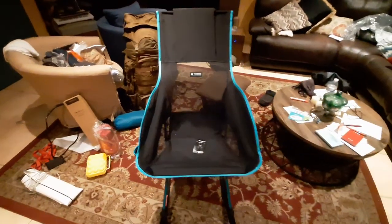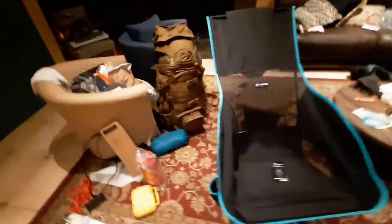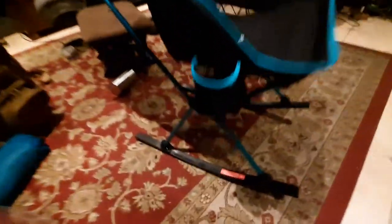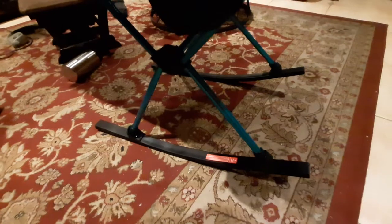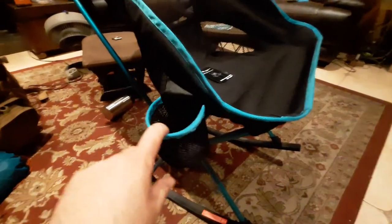Getting ready to go on an awesome backpacking trip coming up here pretty soon. Let me show you some nice side shots and angled shots. This is what the rocking feet look like if you wanted to check those out. It's got two cup holders too — there's one over here and one over here, which is kind of nice.